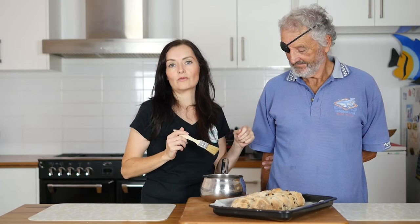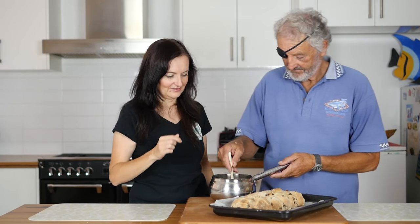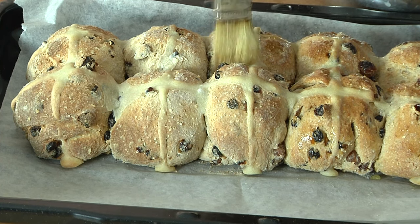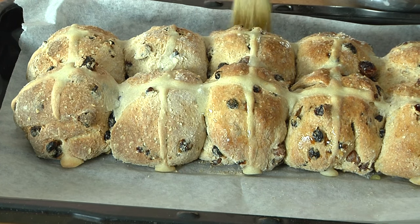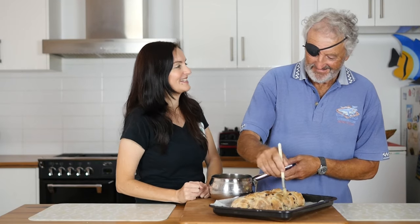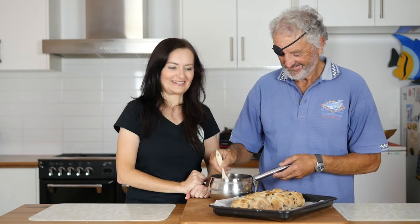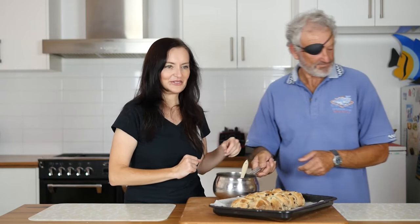Now's the time to put the glaze onto the hot cross buns and you want to do that while they're warm. Dad, would you like to do that? I would. Dad, what did you used to do before you were retired? I was a painter — I still am. So Dad's doing the painting style of glazing. He'd paint the ship. Oh, he'd paint the ship. That's good. While he was a pirate. He was a pirate painter. A pirate painter and hot cross bun glazer. Lovely, Dad. Good job.